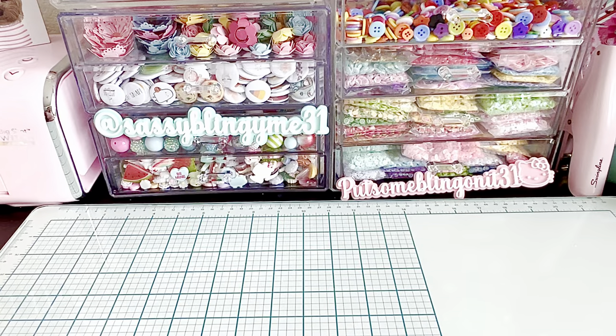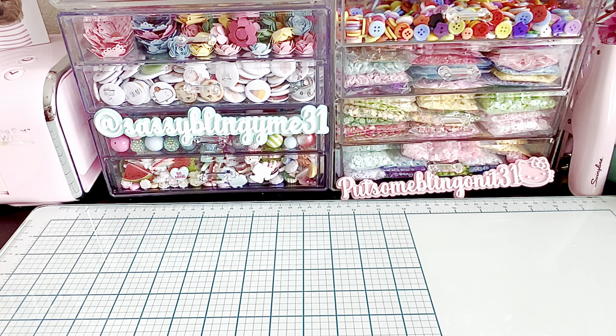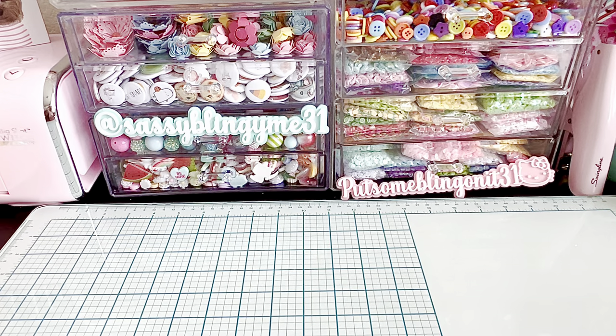Hi everybody and welcome back to my channel. I have a couple of projects to share with you guys for Scrap Diva Designs from my design team package. I've been playing around with some of the other dies that I received and I wanted to share them with you, so let's go ahead and jump right in.